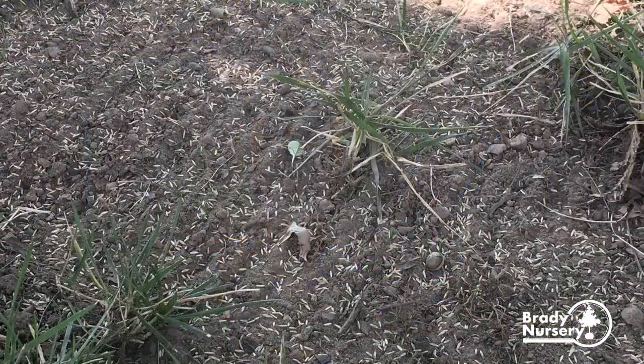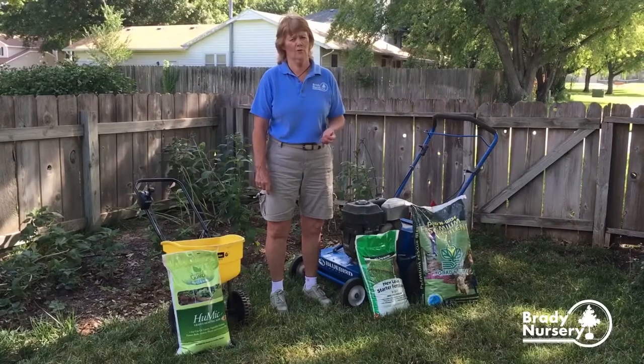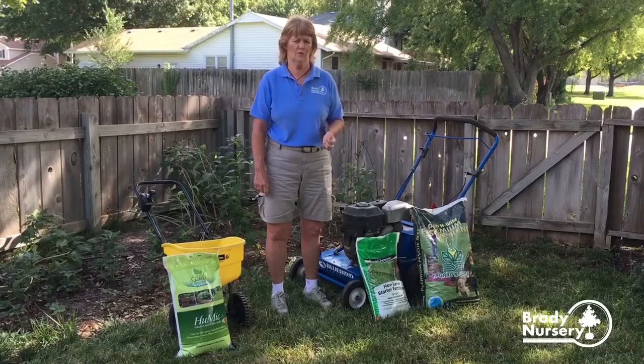Once you've seeded it, you want that seed to come in contact with the soil and then start watering. Put out the seed and then apply new lawn starter fertilizer. The starter fertilizer will get the growth going in the root system. You do not want to use a high nitrogen fertilizer — always use a starter fertilizer.